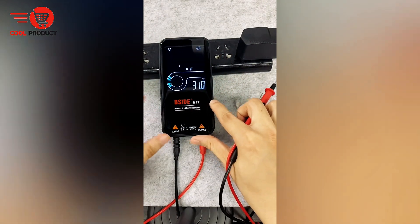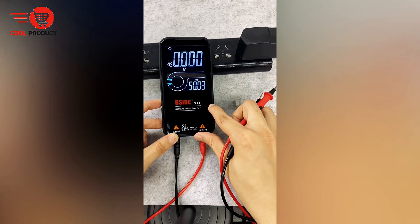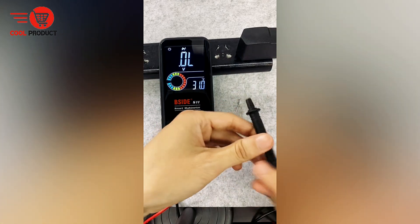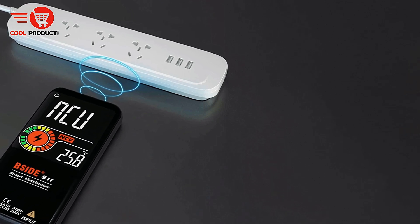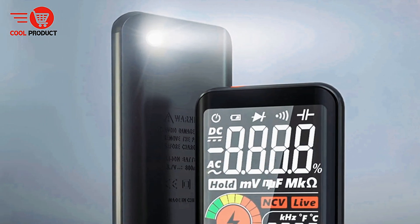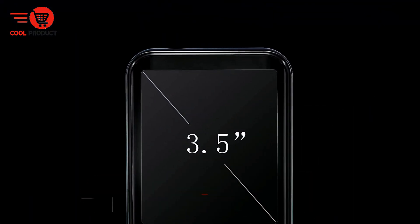Cons. The B-Side S10 does not feature a backlight, which would further improve readability in dark environments. While the EBTN display is easier to read in most lighting conditions, it may still be challenging to view in extremely low-light situations without additional light sources. Overall, the B-Side S10 excels with its eco-friendly USB charging, versatile functionality, durable construction, and user-friendly design, making it a great choice for general electrical measurements.